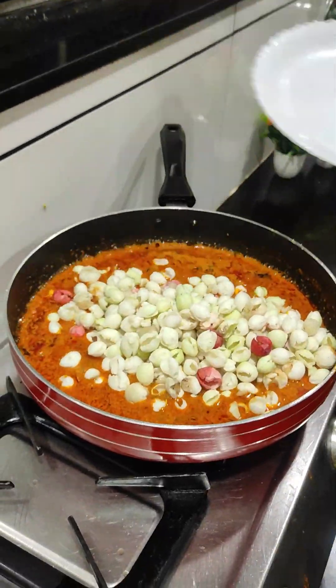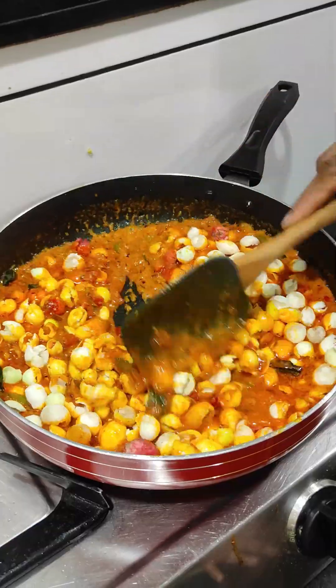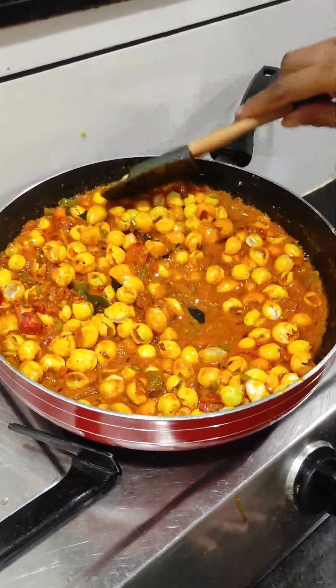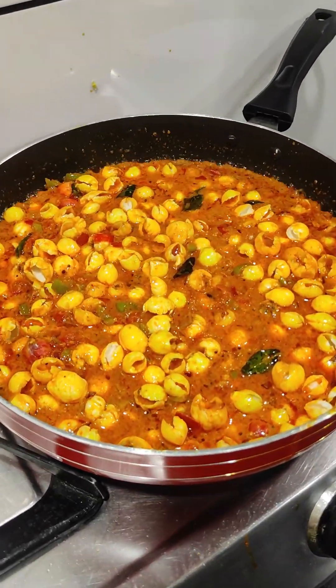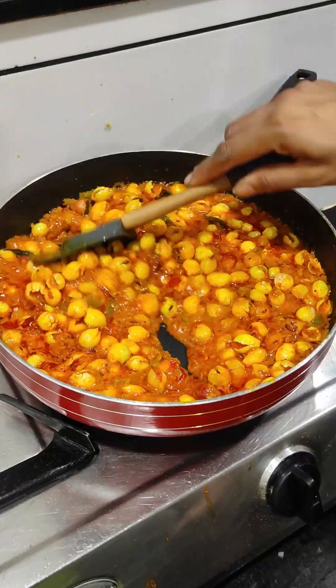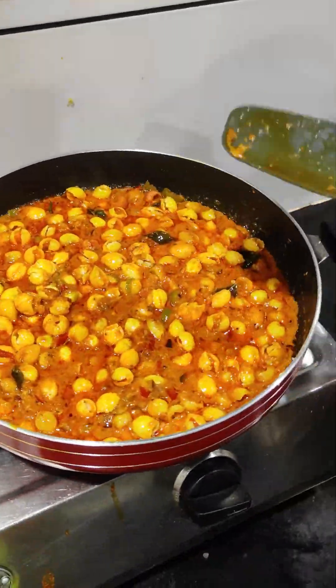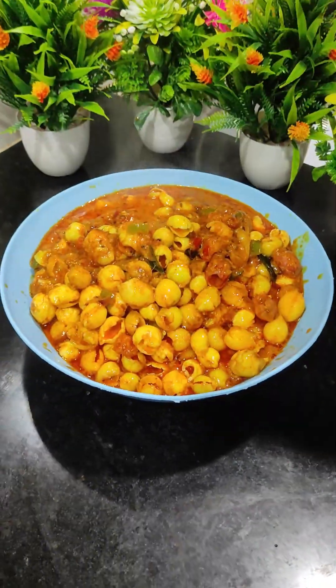I'm going to put it in a little bit. Now I'm going to mix it up and make it more delicious. This is the end of the day — mix it up and mix it up.